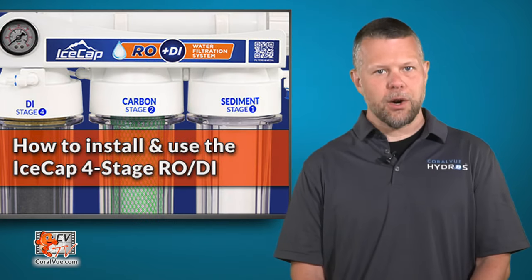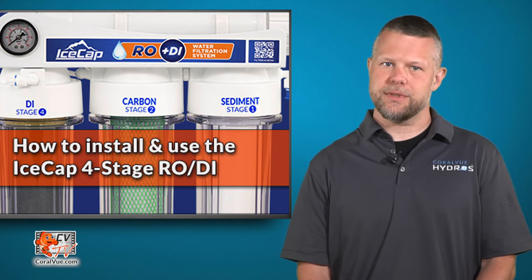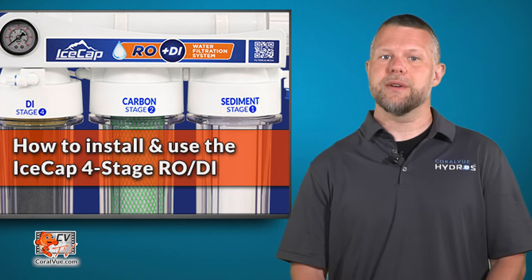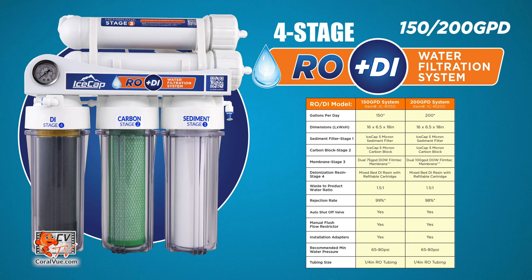The IceCap RODI is a four-stage reverse osmosis deionization filter system that removes up to 99% of tap water impurities. It is available in four models: the 75, 100, 150, and 200 gallon per day system.